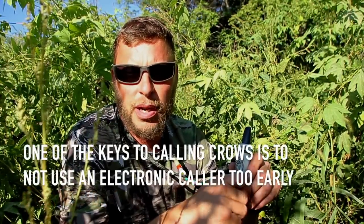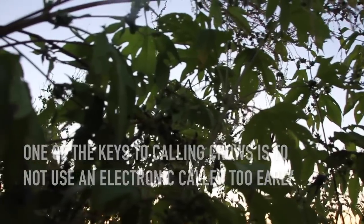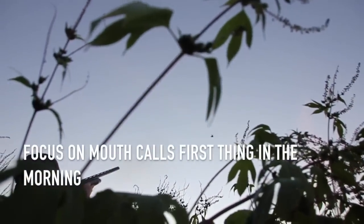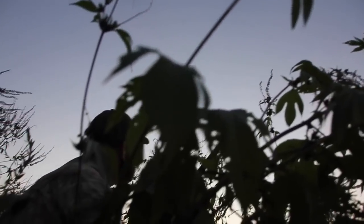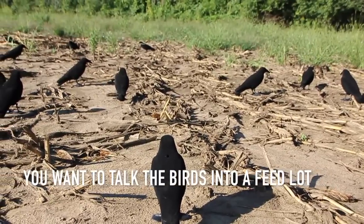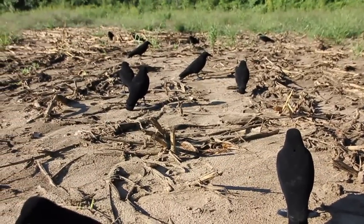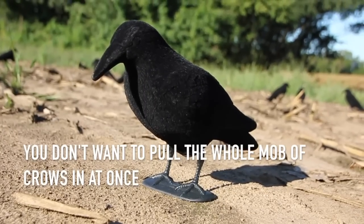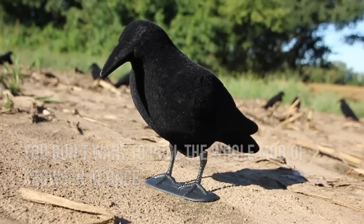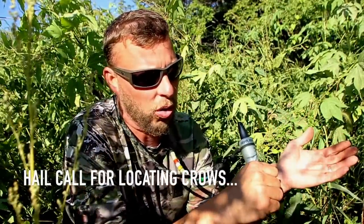One of the real keys to successfully decoying and shooting crows is not to use an electronic call too soon in your hunt. You want to focus on mouth calls like this one we developed this year — it's just a single reed and it works really good. You just kind of want to talk them into the feedlot; you don't want to over rush them and pull the whole mob off the roost at one time. I'll give you a little demonstration of a hail call that I use to locate them.